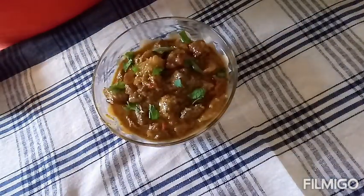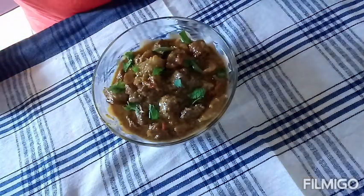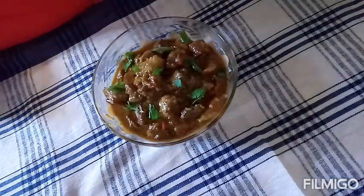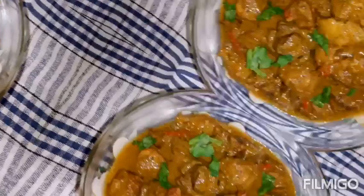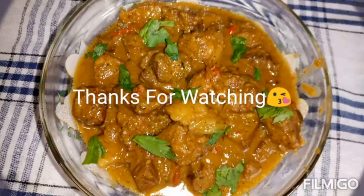So guys, this is my recipe for stew pork. If you like my video please give me a thumbs up and share it with your friends. Thank you so much for watching and I'll see you in my next video. Thank you!